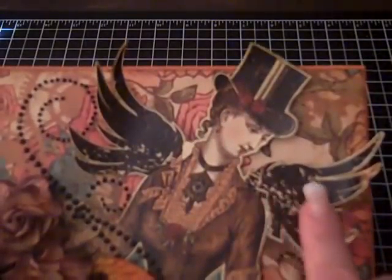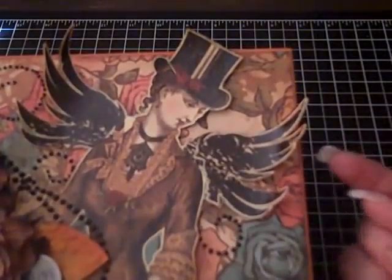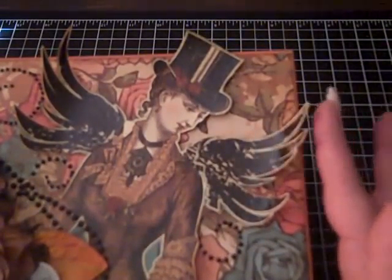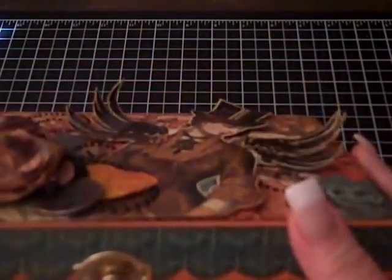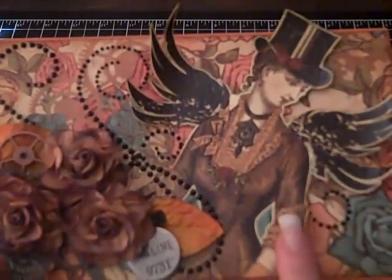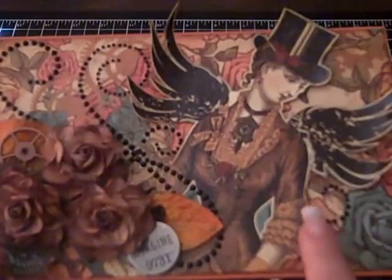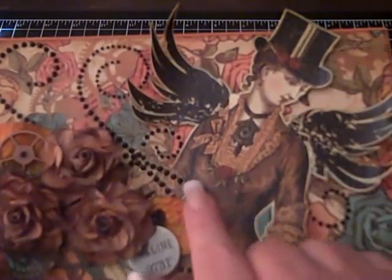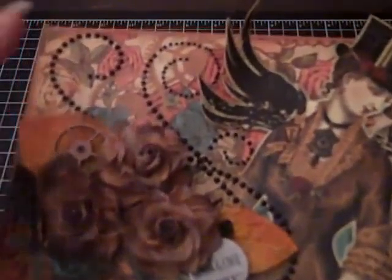When I was setting the Utee, I put the heat tool underneath, and the heat made the wings curl — I love the way that looks. Look at that dimension on there! Then I adhered her to the box with dimensional stickers.